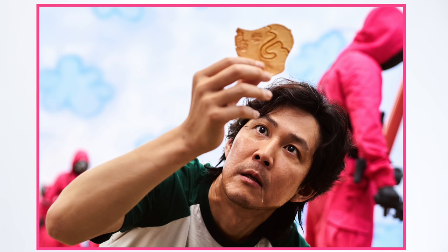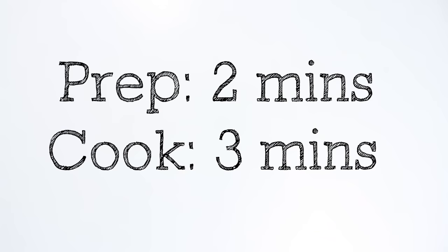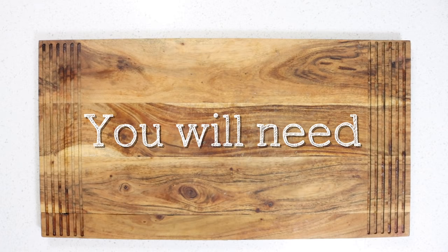How to make Dalgona candy. Making the famous Dalgona candy from Squid Game is incredibly easy. Anyone can make it to perfection in a matter of minutes.